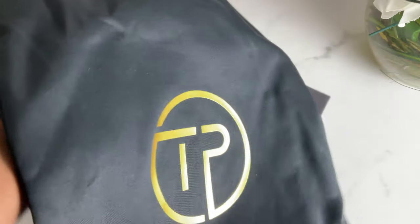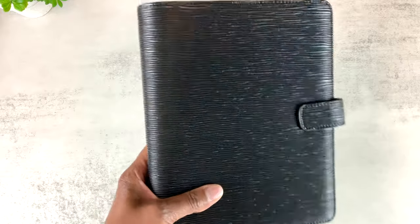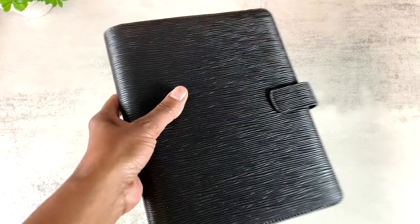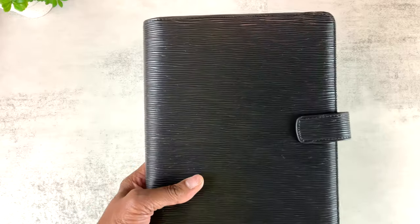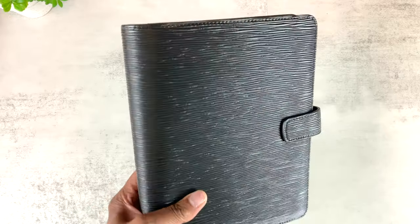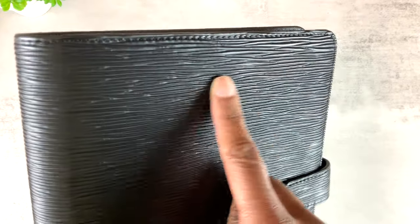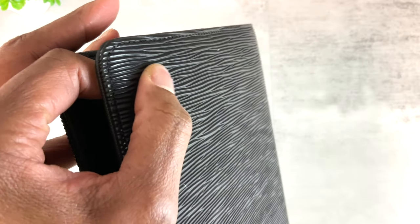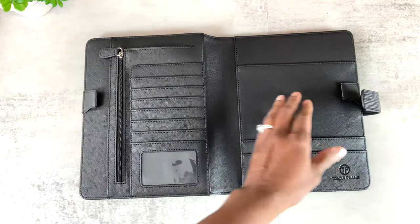These binders come with a box and a dust bag. The next item just released in the shop is this beautiful black cover — a ringless cover. Some people don't have ring-bound planners; they use disc-bound planners or bound planners like Hobonichi, Stalogy, etc. The texture is raised so you can actually feel it, and there's a little padding as well. This cover has a snap closure. Inside you get two pen loops with elastic on the back.